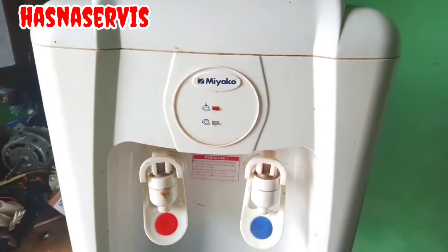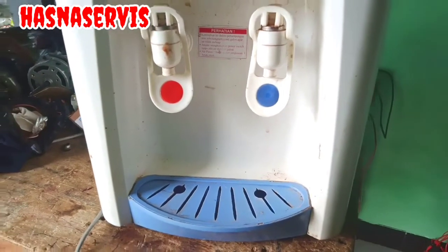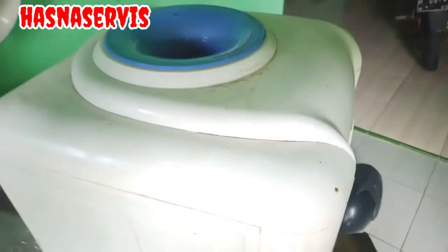Assalamualaikum warahmatullahi wabarakatuh, hai para pemirsa semua dimanapun anda berada. Kita jumpa lagi di channel Hasna Service. Kali ini kita akan perbaiki dispenser Miyako yang bocor atau rembes.